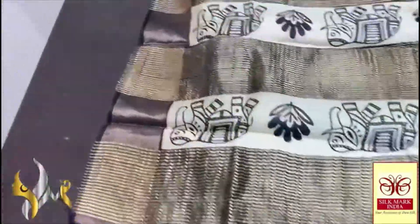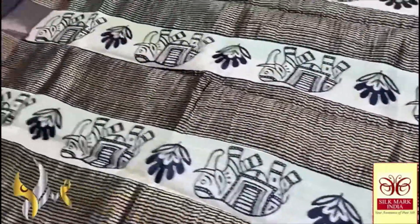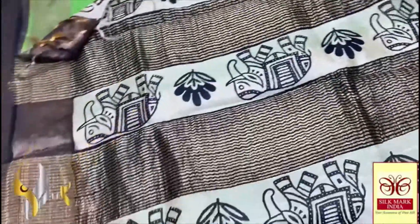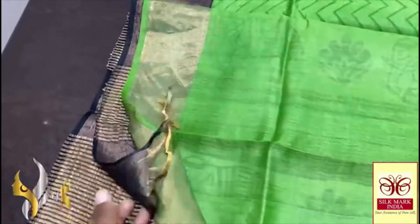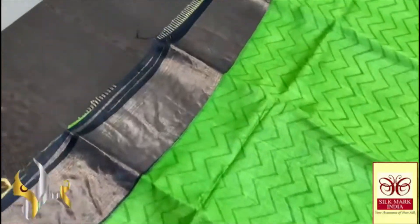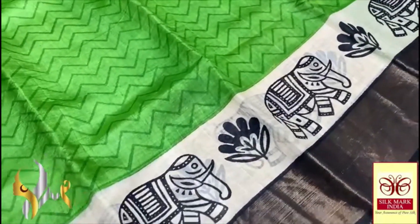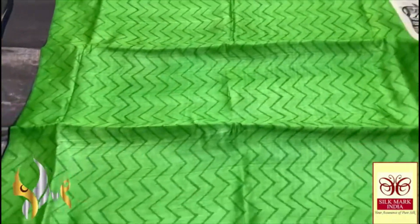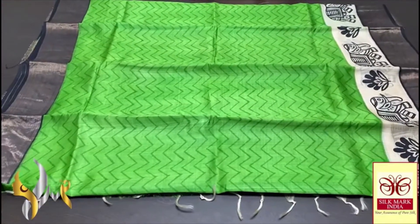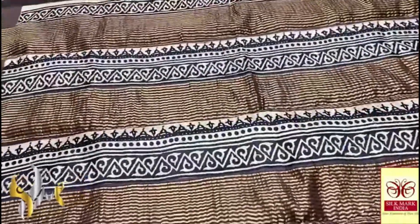This Tassa silk saree has a cream pallu with black block prints featuring beautiful elephants and floral patterns along with zari lines. The blouse piece is in green with one side in the black pallu color. The saree body has an elegant horizontal zigzag pattern in dark green on a light apple green base, with black for the zari borders. The cream borders feature elephant and floral block prints. The antique finish zari gives a beautiful look — a really fantastic combination with authentic silk mark.